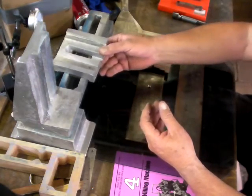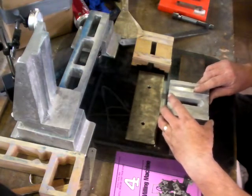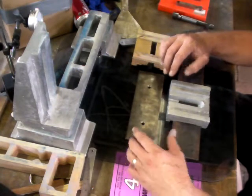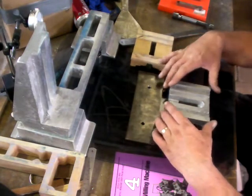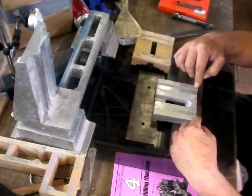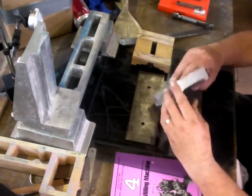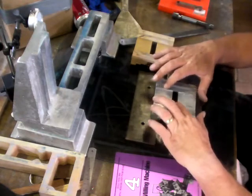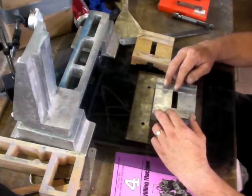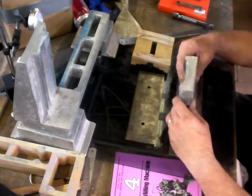I think it sits that way. That's later on. In this particular one, there's a lot of filing to be done. These clamp surfaces have to be right. The ways surfaces have to be right. The clamps and the ways are all being filed and scraped.